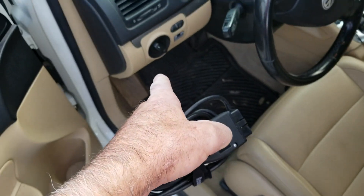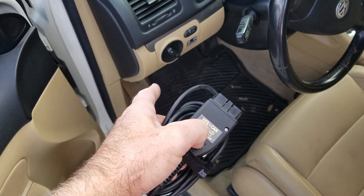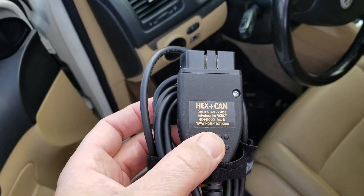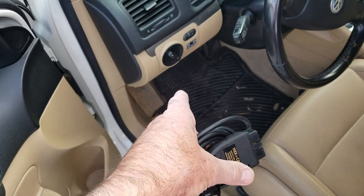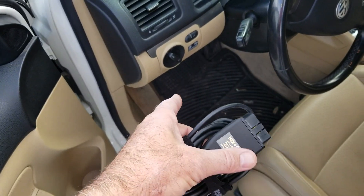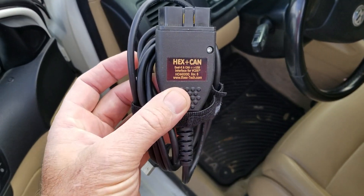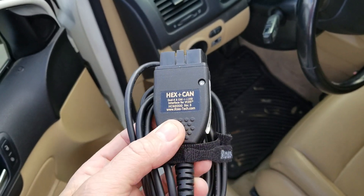I had to replace a piece underneath the dash. Almost every part when you replace it has to be programmed — they call it coding, it's in the coding part of the software. I had to replace the power control module in this car. It wasn't working, the air conditioning wouldn't blow, no power to the fan. The little power control module is a small board, about $400, and I was able to replace it and program it with this tool. Any other way, I would have had to take it to the dealer.